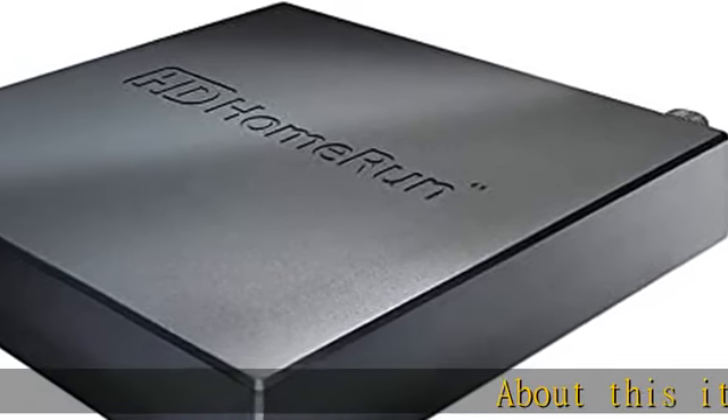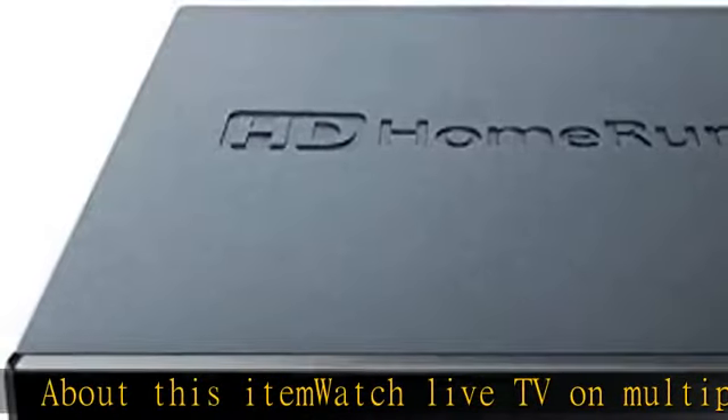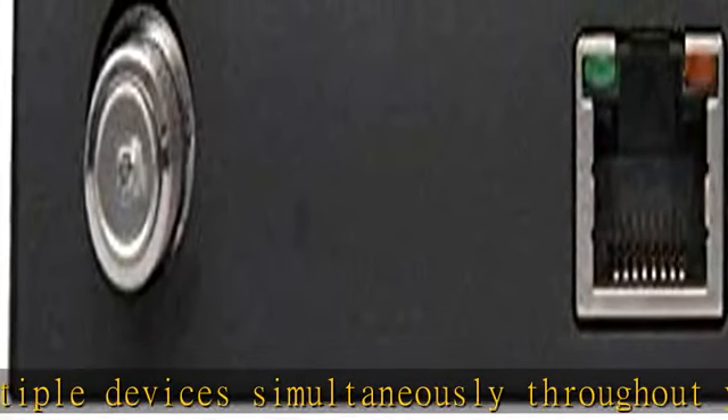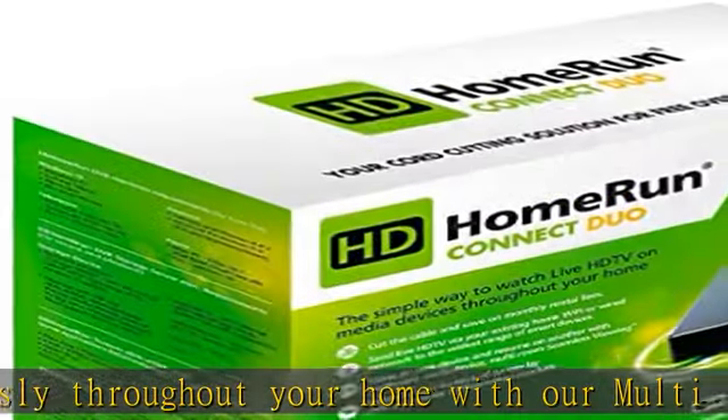Watch live TV on multiple devices simultaneously throughout your home with our multi-room, multi-user network tuner solution. ATSC 1.0 content is compatible with Android, Fire TV, Apple TV, iOS, Roku, Xbox One, Windows 10, Mac, and LG devices.